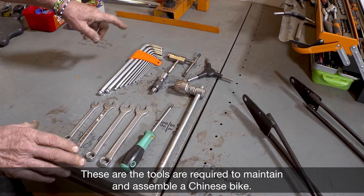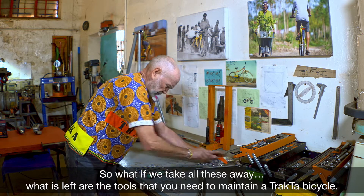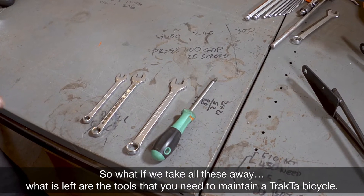These are the tools required to maintain and assemble a Chinese bike. So what if we take all these away? What is left are the tools that you need to maintain a tractor bicycle.